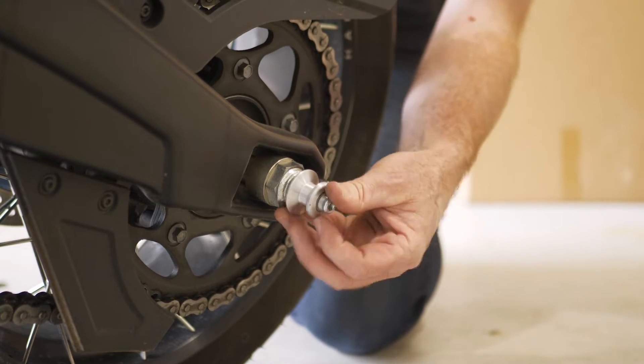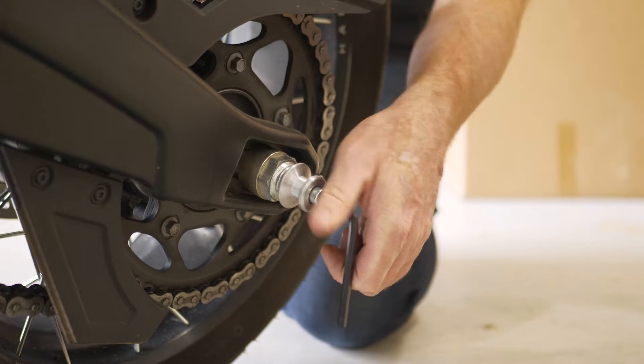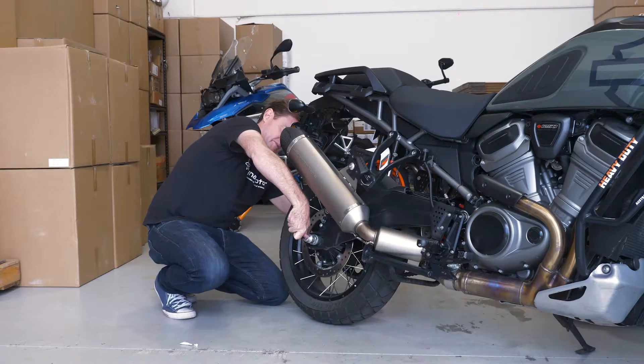Do them up finger tight first, and with the allen keys we supply, just nip them up and then an additional quarter turn is all you need.